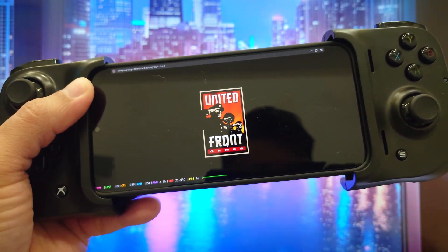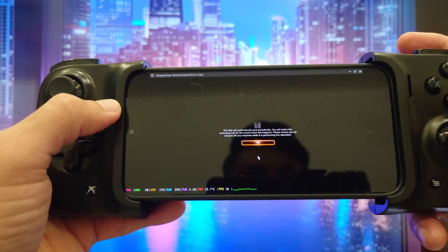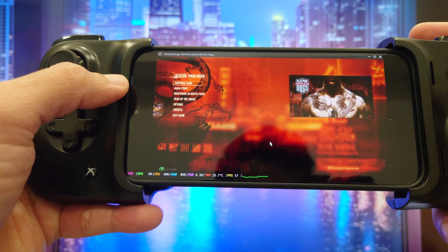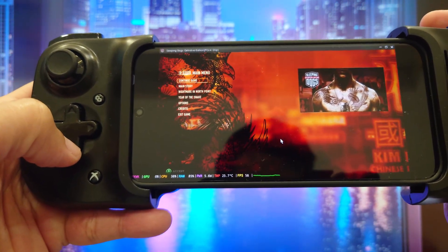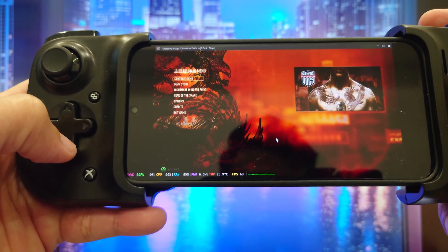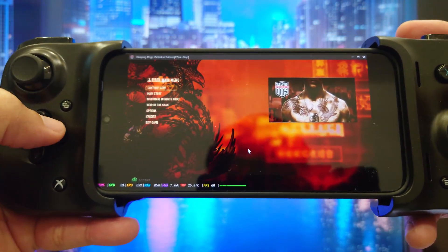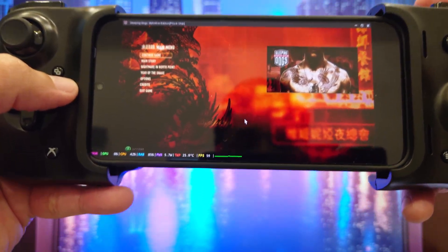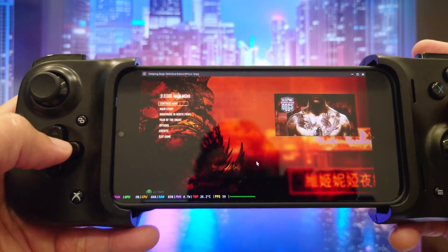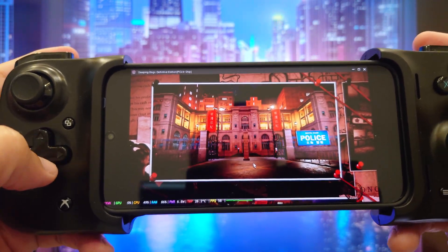The question is: can a mobile chip, even one as powerful as the Dimensity 9500, actually handle high-octane open world titles like Sleeping Dogs? Today we're looking at the pros, the cons, and the sheer technical wizardry of local PC gaming on the Vivo X300. I'm going to click continue game and we'll jump right in.